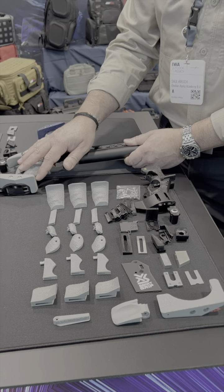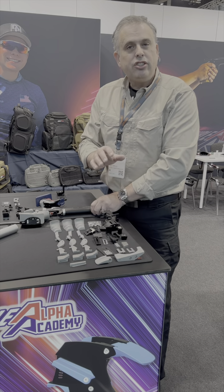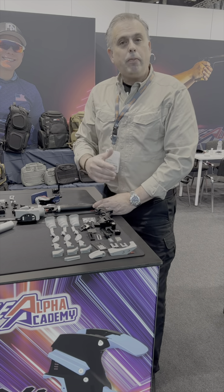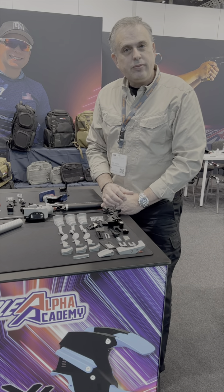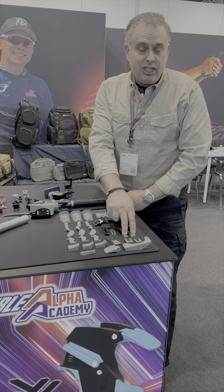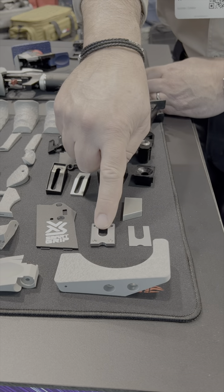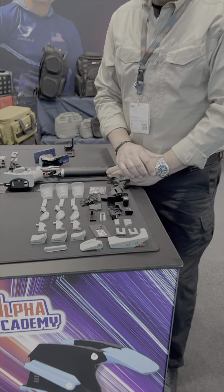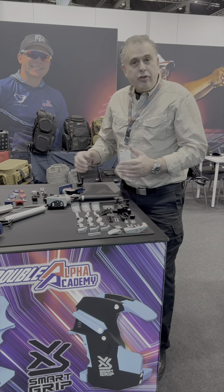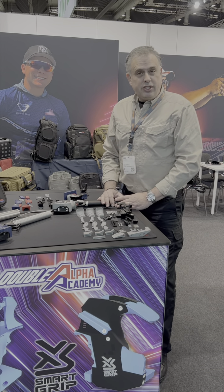In addition to all those external adjustment parts, each grip ships including a complete set of internal adapters to make it compatible with all of those different types of leading pistols on the market. Also included are steel balancing weights which can be added into the grip, as well as an adapter angling plate which can be used on some of the pistol models. The Smart Grip will be available and shipping from Double Alpha by the end of April this year.